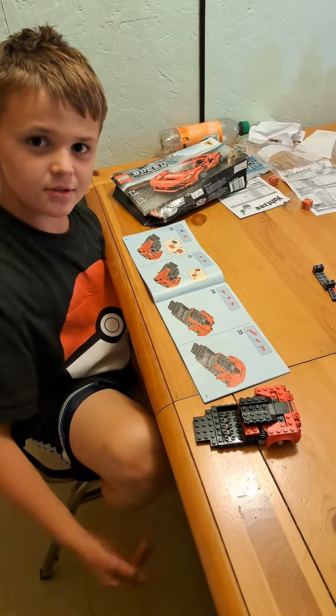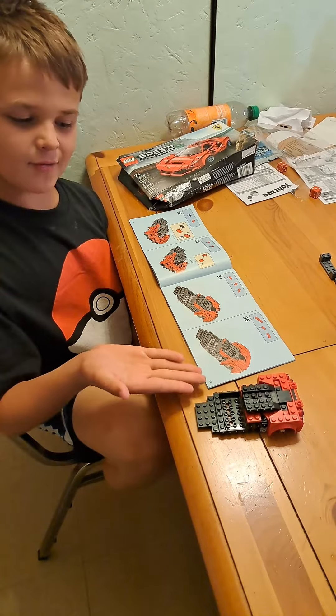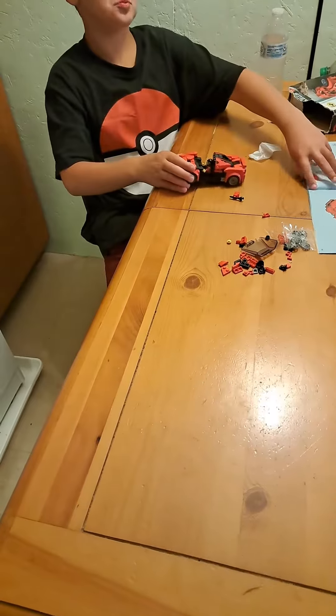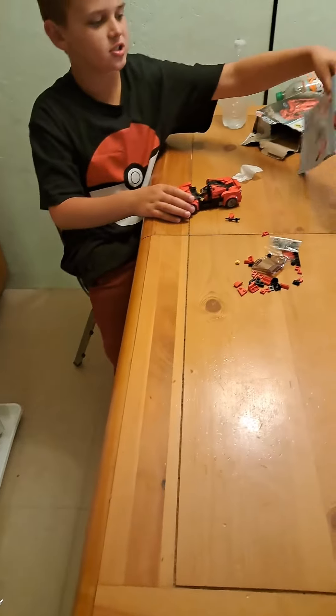Welcome back to the Lego Squad. I'm halfway through this build — look at it, isn't that cool? I'm almost to the end. This is my car after about an hour — three hours. Isn't it cool? I've just been following these instructions. Pretty cool.